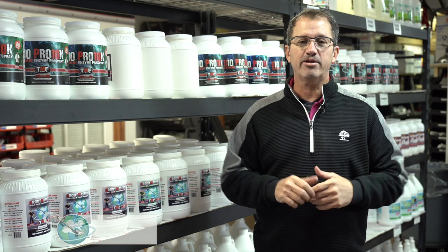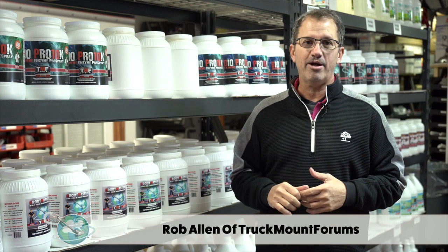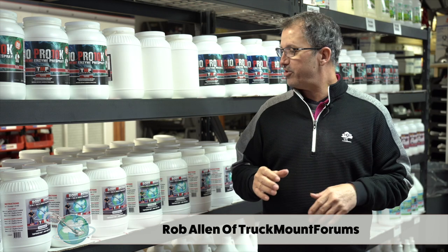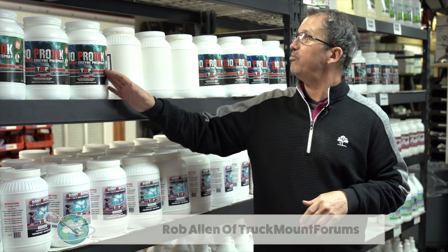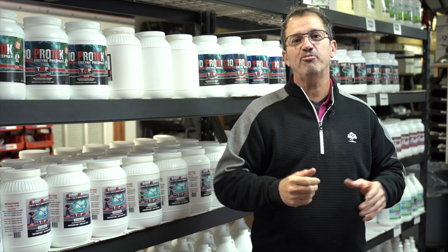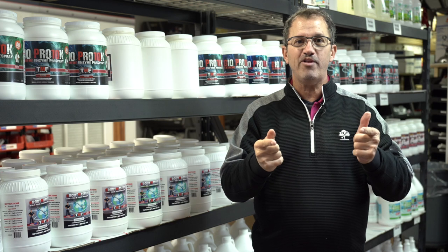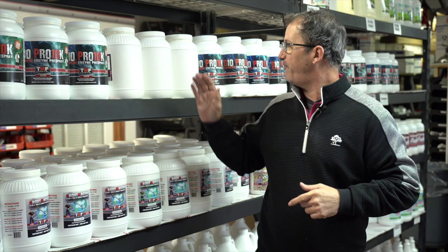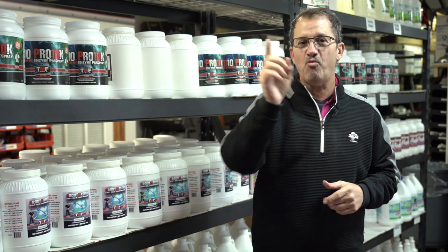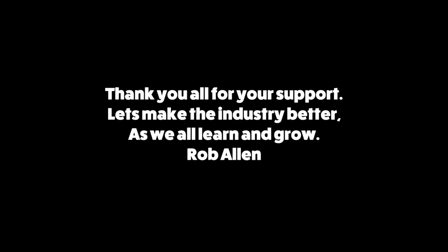Are you tired of old outdated chemistry? So were we, and that's why we got into making our own products. We built a great reputation off of Groutmaster, BioPro, Spiked, and Rob's Secret Formula — it addresses all your different pre-spray needs and we're constantly tweaking it to make it better. We also have three brand new pre-sprays coming out very soon. You're going to love them.